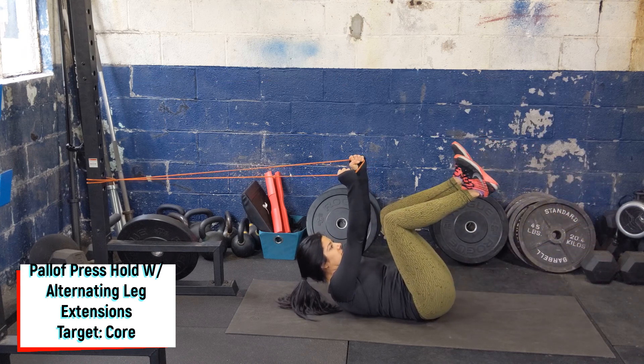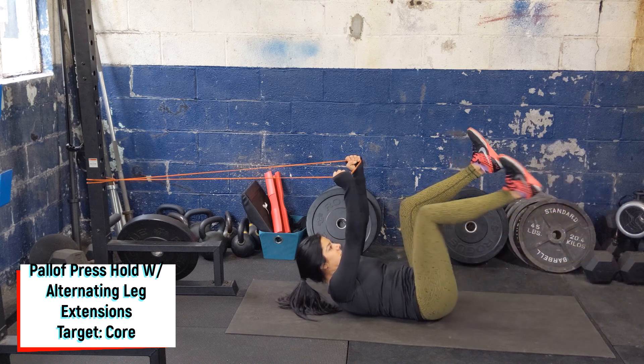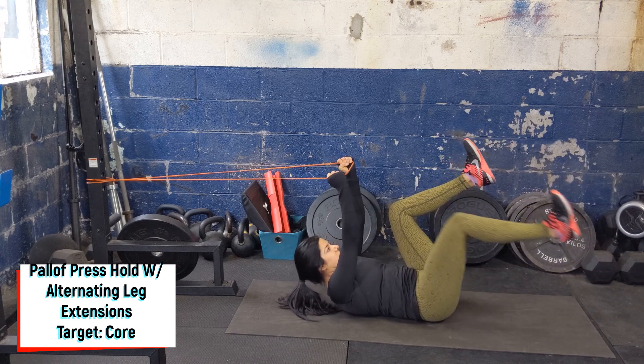Slowly extend one leg out as far as you can, keeping the low back flat. Bring it back into a 90 degree angle, and then press the opposite leg out.